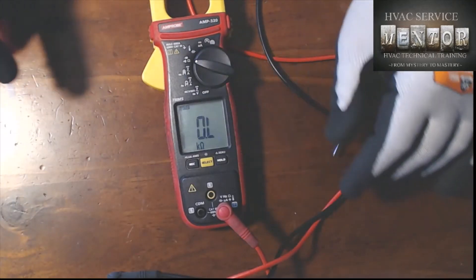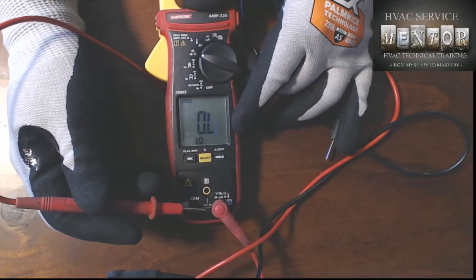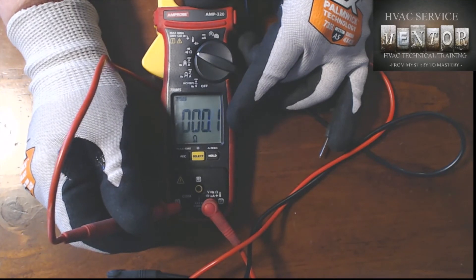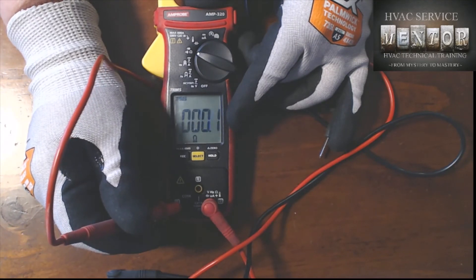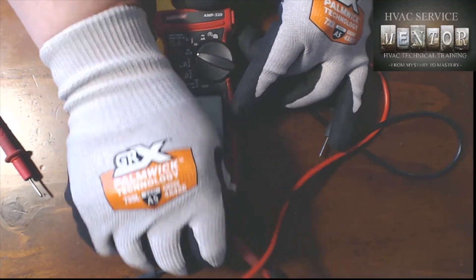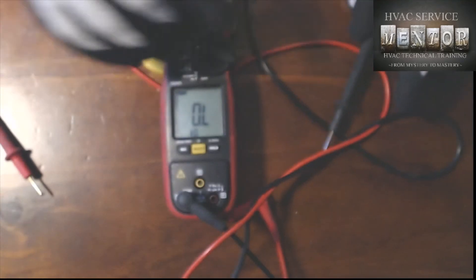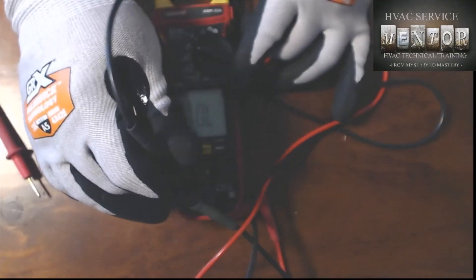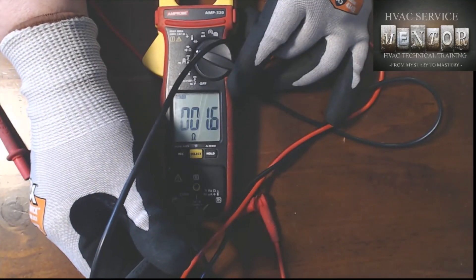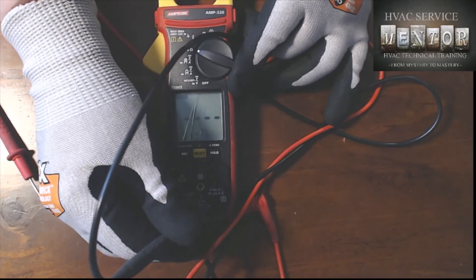Let's figure out which lead is the problem. I'll disconnect the black lead and test the red lead by itself by simply plugging it in. The red lead is showing 0.1 ohms. Now testing the black lead — it's reading 1.7 to 1.6 ohms. The black lead is the culprit. Now I know which one is my problem child.